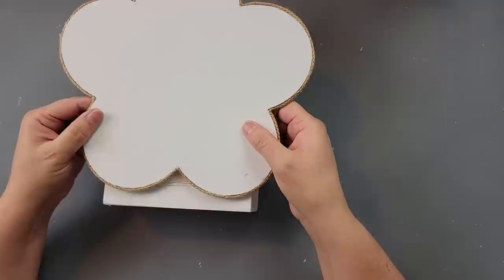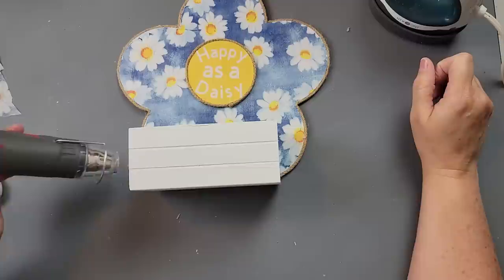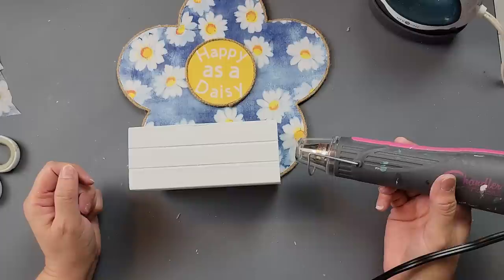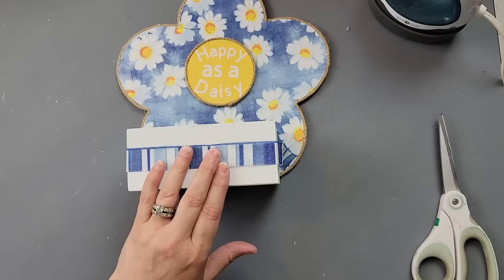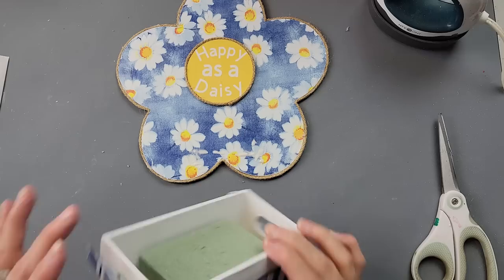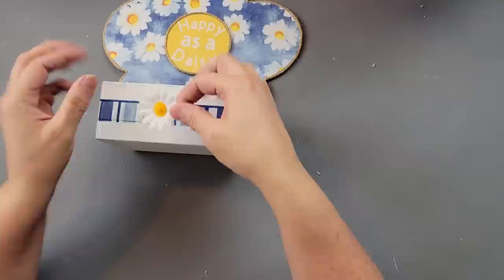After that I added some floral foam. Then I decided I wanted some of the trim from that napkin because I loved it, so I added some Mod Podge — and being impatient, I used my heat gun to dry it, which was not a good idea. Watch what happens: I go to move it and it comes off. Heat melts hot glue — dummy! I had to re-glue it. It had been crooked the first time too, so I was actually happy I could fix it.